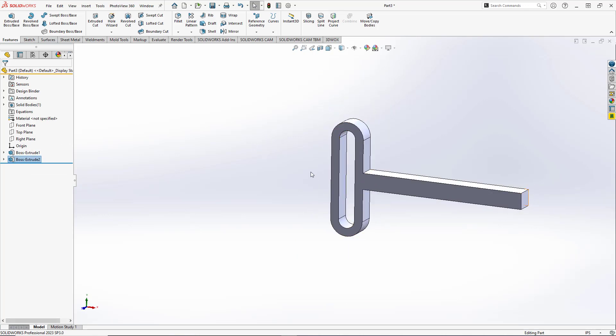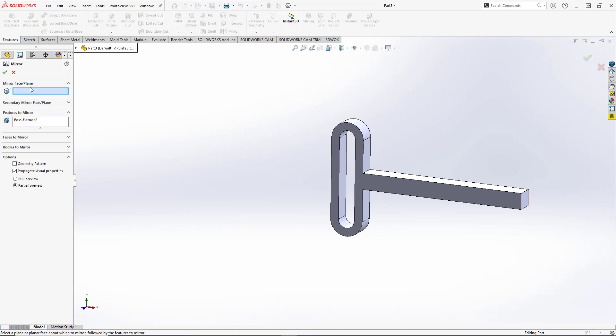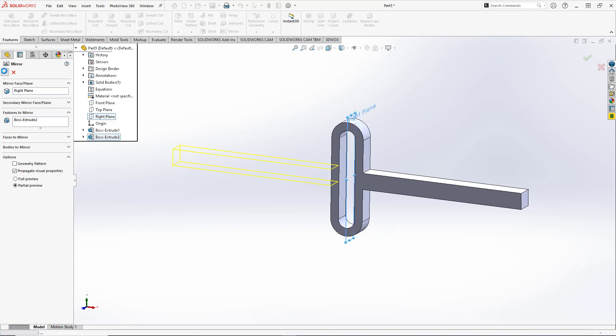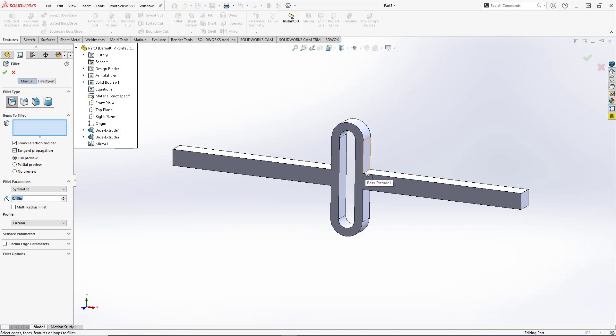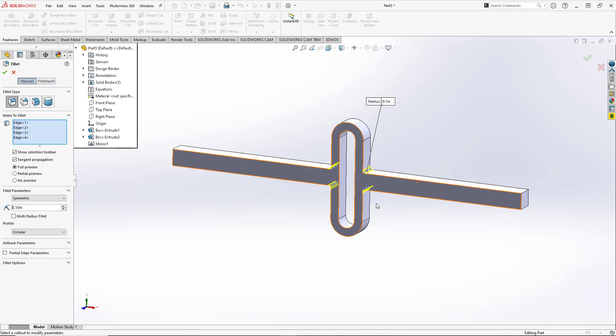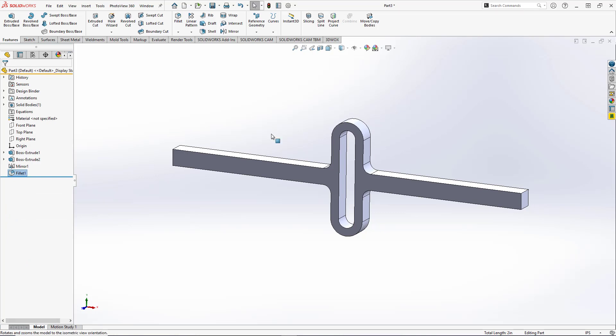We need to mirror the arm onto the other side. We'll hit the mirror command, expand our feature tree, select the right plane, and hit OK. The last thing is to add fillets in the corners: select the first corner and choose the option for all concave corners — those four corners — set the radius to 0.25, and hit OK. Our yoke is now complete.